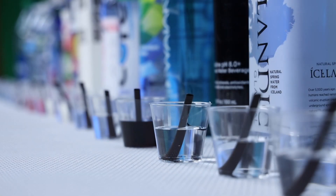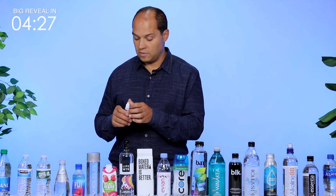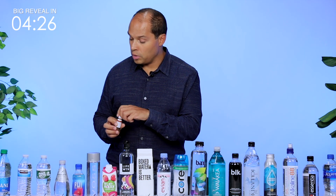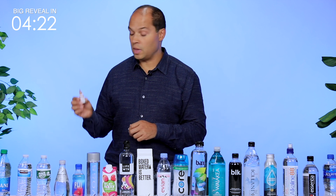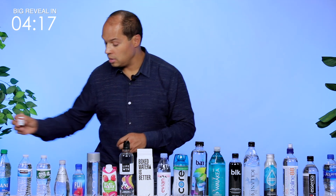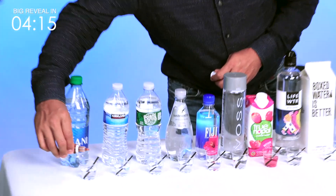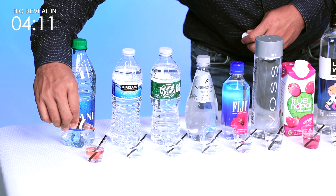We're going to first start with the Dasani water and work our way through all of them. It's four drops because we've poured out 20 milliliters into each little mini cup — two drops per 10 milliliters. So we're going to start with the Dasani water: one, two, three, four.